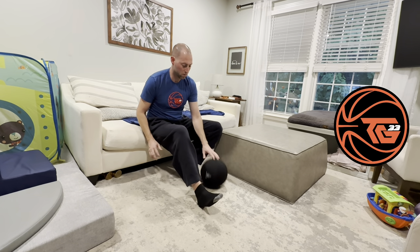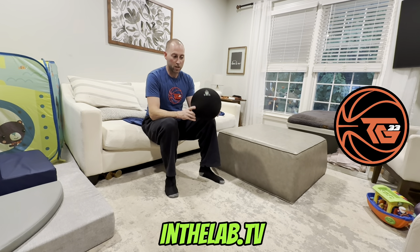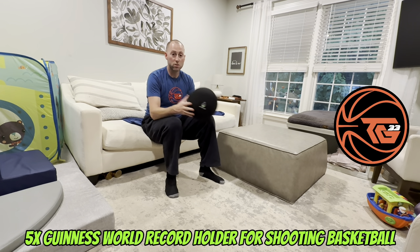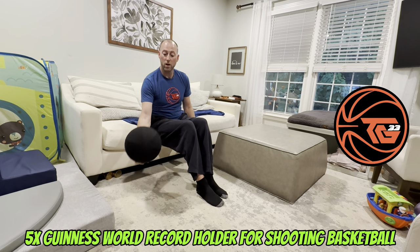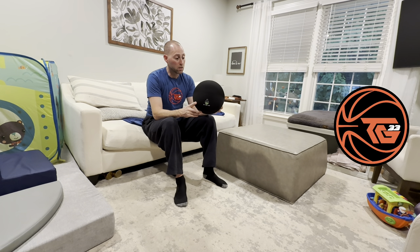It just kind of gives you something to do during wintertime or if you don't have access to the gym. I definitely recommend this ball. I'll put the link in the description and on the screen so you can check it out for yourself. Thanks for watching and don't forget to like and subscribe. I'm a five-time Guinness World Record holder for shooting basketball and I love the game, so I thought I would try out this ball to add to my arsenal - mostly for when I can't get to the gym and just be able to dribble and work on my handles. And it's quiet so it doesn't interrupt anybody sleeping or kids. So check them out.